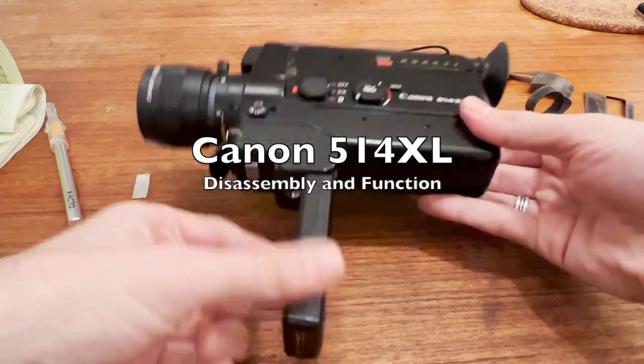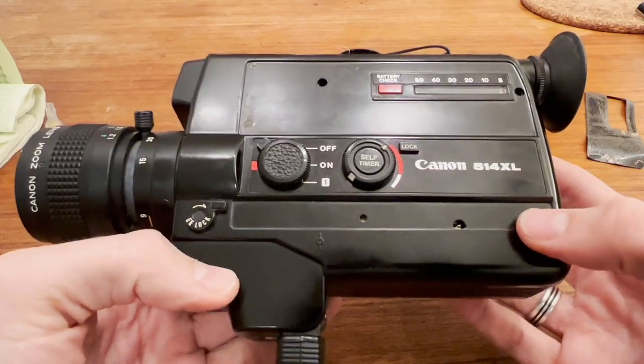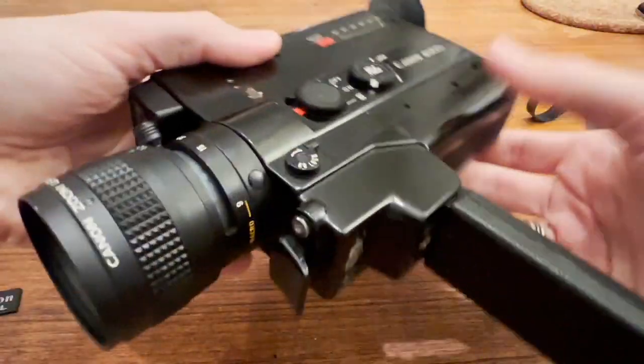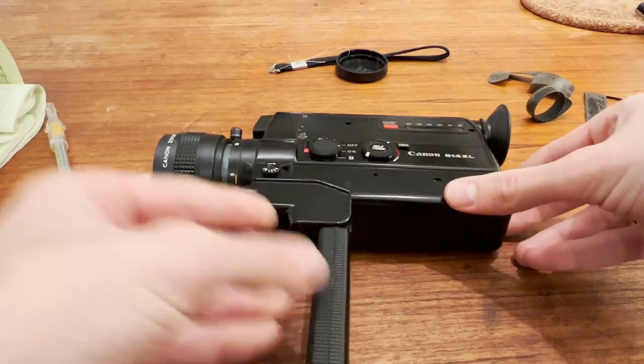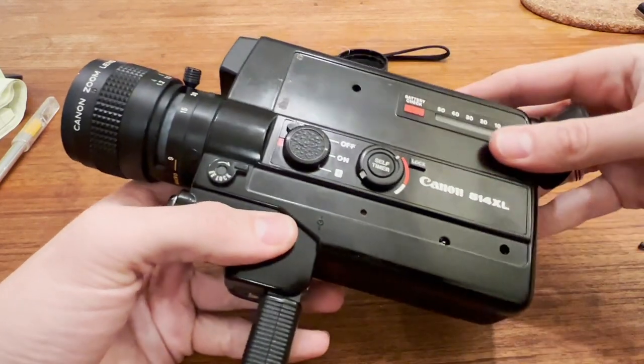This is a video about the Canon 514XL Super 8 camera. I could not find any information on how to disassemble this camera or any adjustments online, so I decided to just figure it out for myself. I'm making this video for anybody else who has the same issues.